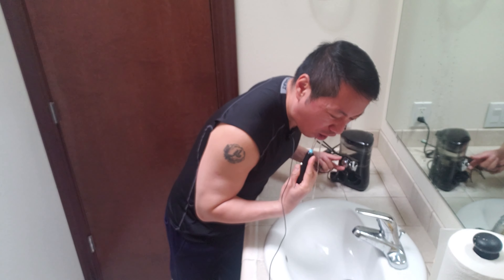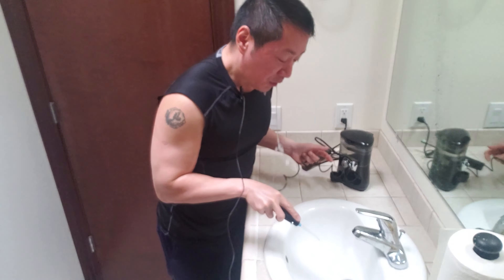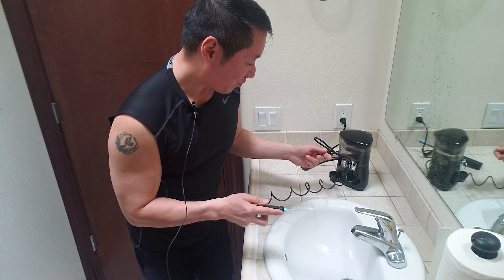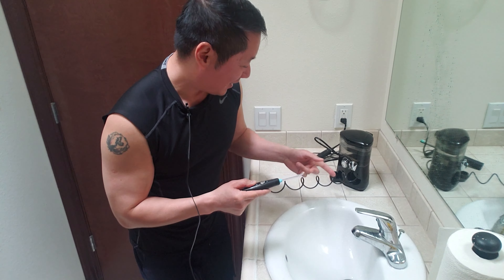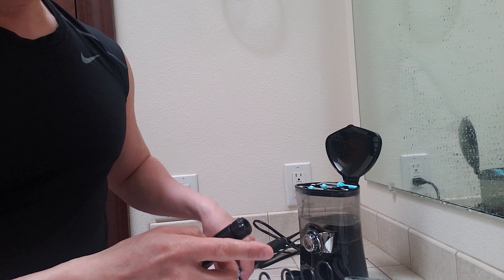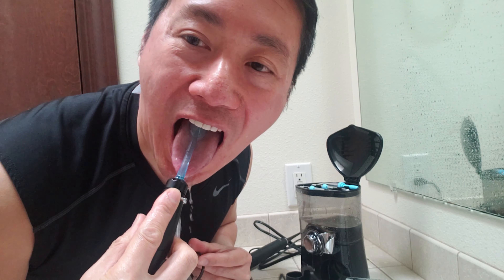Now for the water flosser — I'm pretty excited to review this. Let's take it out. Got a long reach right here. Turn on the pump to level one. The pump uses a powerful motor. Oh wow, that is strong! This is just level one — look how powerful that stream is. Let me increase the levels from one to ten. There's four... and that's maximum ten.